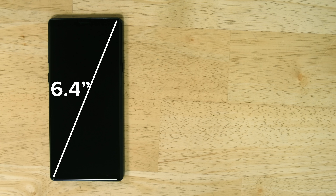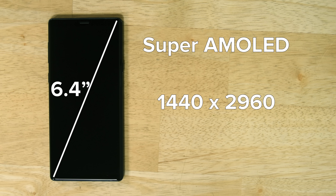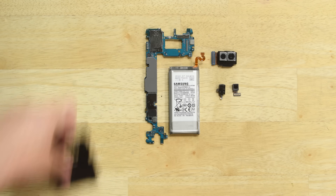And lastly, we're left with the display, which is a 6.4-inch Super AMOLED with a resolution of 1440x2960. With our teardown complete, it's time to talk repairability.